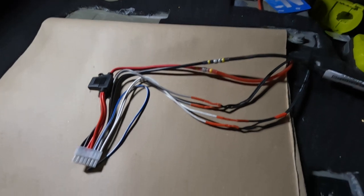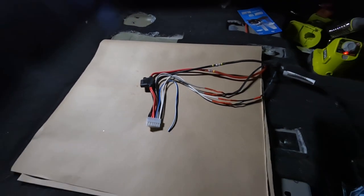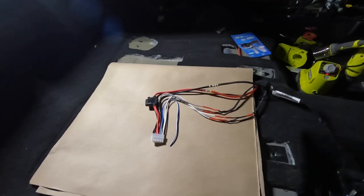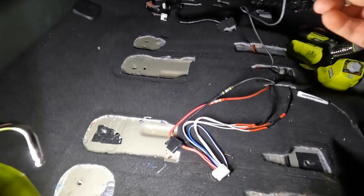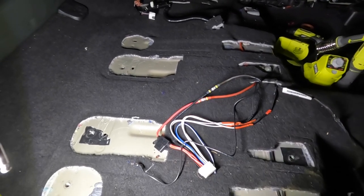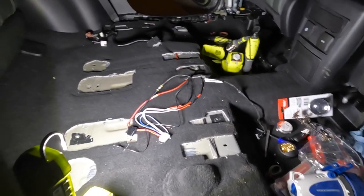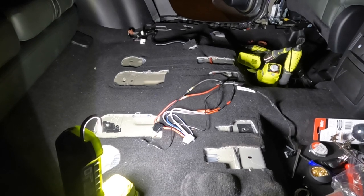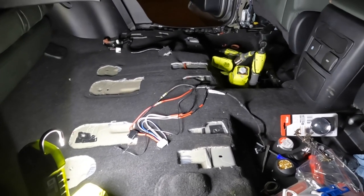Just finished connecting the wires. I'm not going to use the remote - I'll use the speaker inputs. Next is running the bass remote control to the front. I ran the remote line on the right passenger side because I ran the power line on the left side. As much as possible, you don't want to run signal wires along with the power wire because it can pick up static.